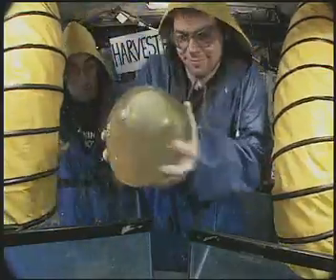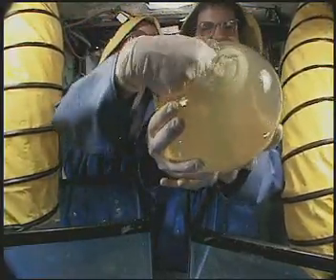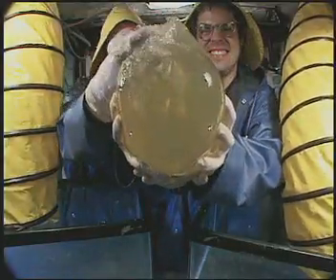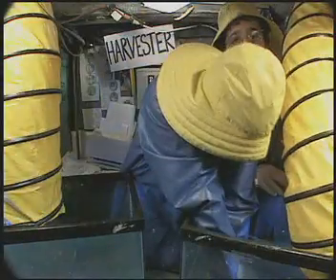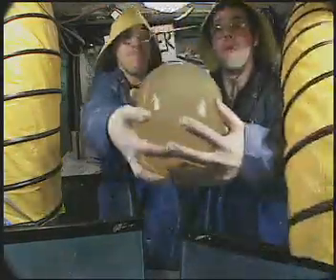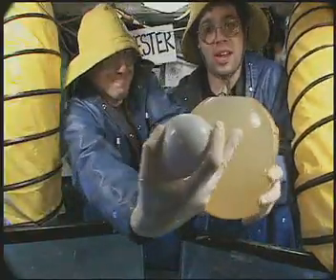Step 4: Take the egg cell and discard the nucleus without ruining the rest of the cell. Step 5: Take your specialized cell and carefully remove its nucleus. Once we've done that, we'll get rid of the rest of the cell.